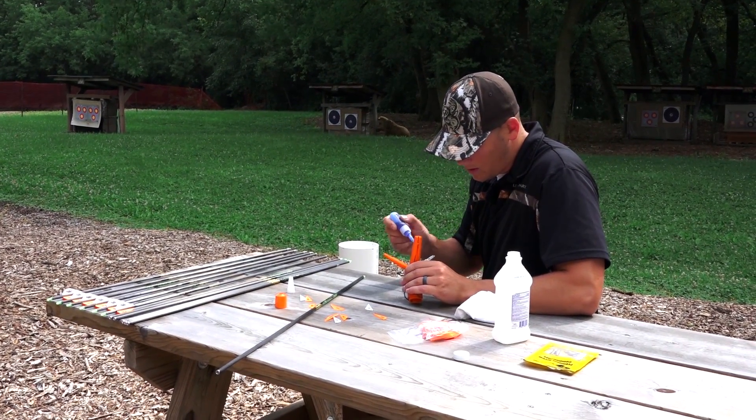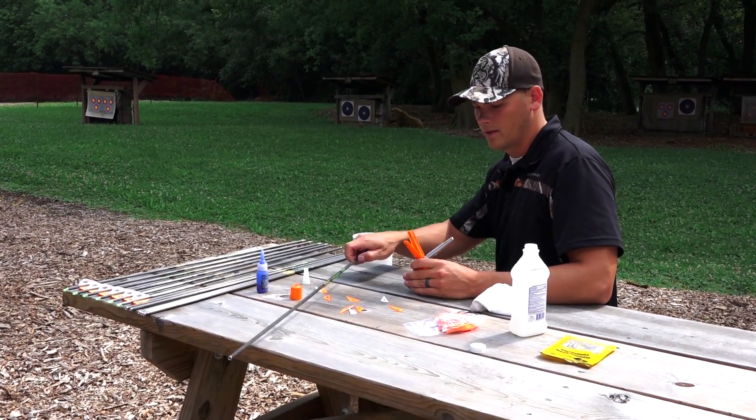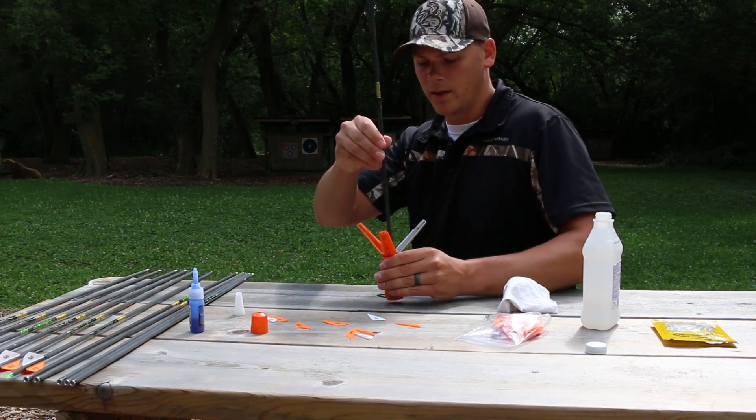I think the jig was about 50 bucks, and this saves you a lot of time and hassle. It just becomes a nuisance always trying to run out there for one arrow, especially if you live way out in the country.